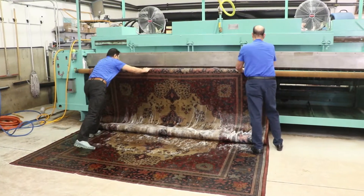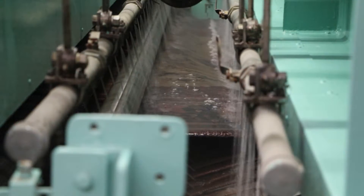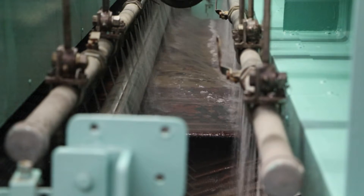Your rug then enters our one-of-a-kind deep immersion washing machine to fully remove all dirt, grit, sand, and smell from deep within your rugs.